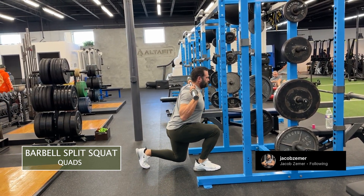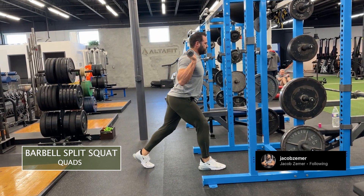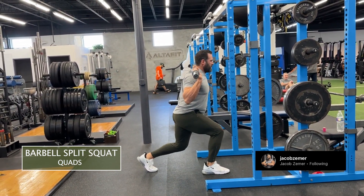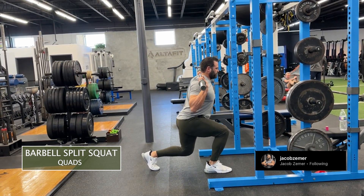I don't want it to touch the ground, but I almost want to kiss the ground, just gently graze against it, and then stand back up. I want to stay as upright as possible, abs braced. You're going to get a lot of front-of-leg and glute involvement when doing these barbell split squats.